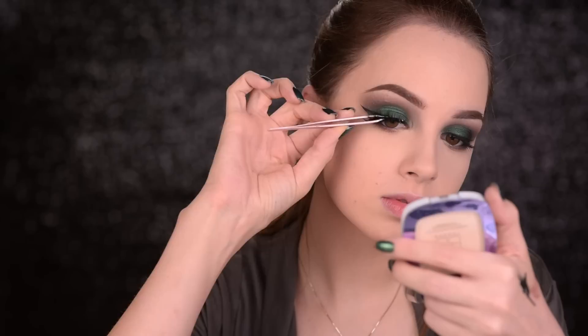Alright, so the eye makeup is quite dramatic, so let's go ahead and add even more drama with some very long lashes. These are the Le Pen's Trends and they're called Onyx.